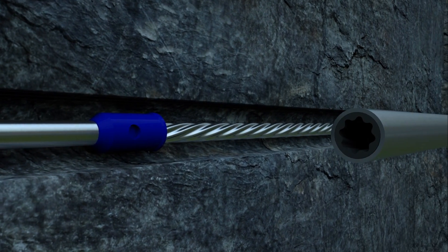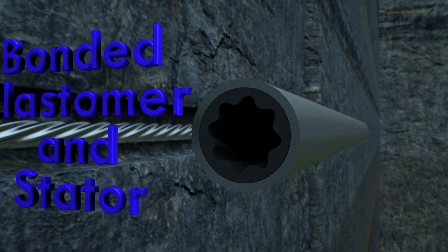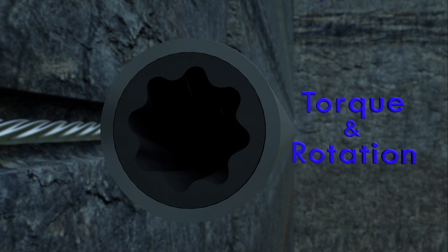The stator has a uniquely formed elastomer bonded inside the stator housing that forms a sealed fit, which converts pressure and flow of drilling fluid to torque and rotation.